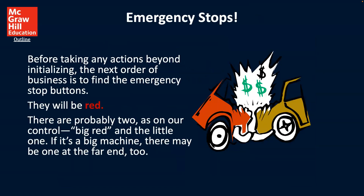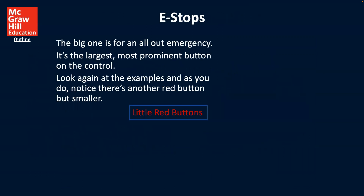You always want to have an emergency stop mechanism available. Before taking any action, before initializing, the first order of business is to find the emergency stop button. They will be red. There are probably two — as on our control, a big red one and a smaller one. If it's a big machine, there may be one at the far end as well. The big one is for all-out emergency; it is the largest, most prominent button on the control.